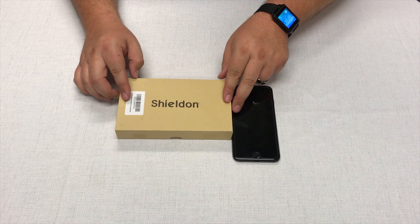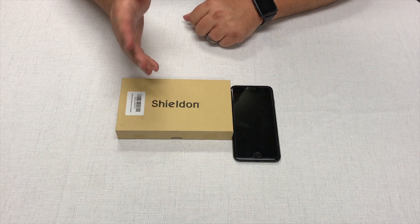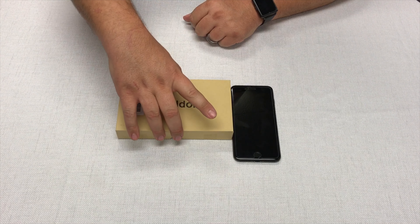I have become a big fan of Shilden based on the other case that I reviewed for them, which was a leather portfolio style case. Let's go ahead and get into it.